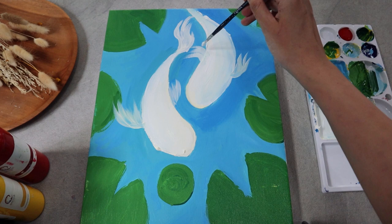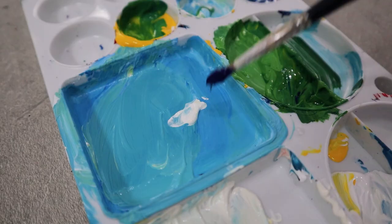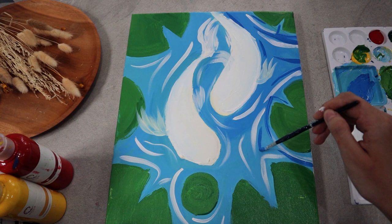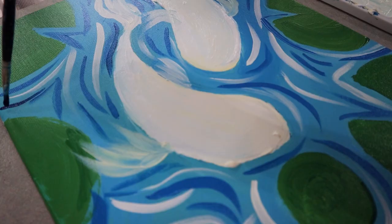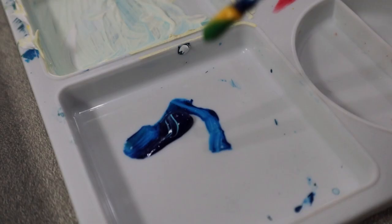With the same brush, let's continue by painting the pond with white, blue, and dark blue strokes to create a dramatic effect. There are no rules in adding these strokes — all you have to do is fill in the gaps between the objects, like there's some sort of stream energy going on. Some strokes can be short and some can be longer.